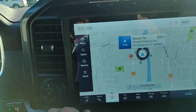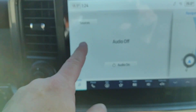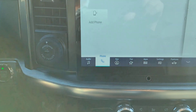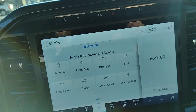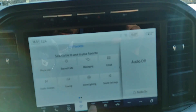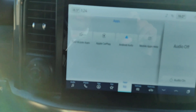Resume the trip. Down below we've got our audio — I'm just going to turn that off. You've got your sources, audio on and off, the phone where you can connect your phone, and navigation to bring up the maps again. It is compatible with Apple CarPlay and Android Auto.